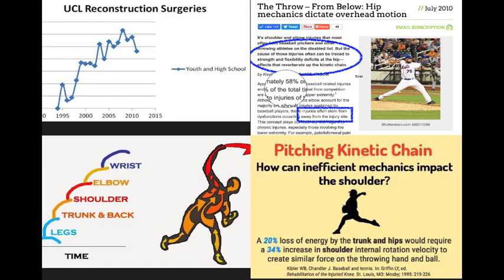Bottom line: improving lumbopelvic strength, endurance, and control has been reported to lower the occurrence of lower extremity injuries and improve lower extremity biomechanics in numerous sporting situations, and these results suggest a similar result may happen in baseball pitching. I can tell you right away that this is the number one problem I see with most pitchers. Look at this graph from 1990 to 2015 — look at the rise of UCL reconstruction surgeries, and this is just with youth and high school players, while keeping in mind that participation has dropped. The shoulder and elbow symptoms and injuries are not because of the shoulder or elbow — it's because of something else in the chain of events. The study found that the cause of most arm injuries can be traced to strength and flexibility deficits at the hip that reverberate up the kinetic chain.